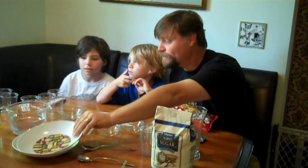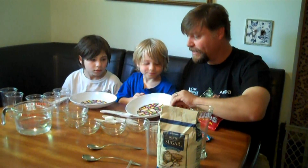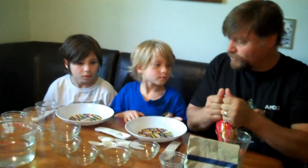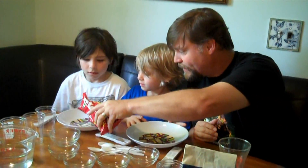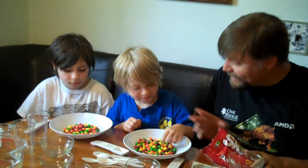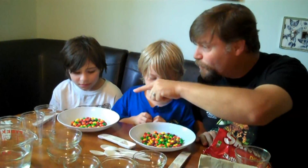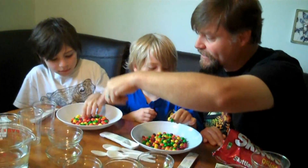So what we're going to do is dissolve Skittles in warm water. First, I'm going to put some Skittles out — don't eat any of these yet, boys — so you can sort out the colors. Owen, if you could put ten purple ones and count them nice and loud.